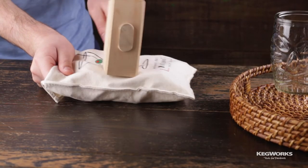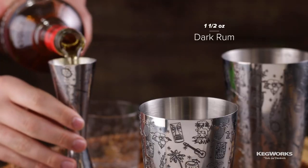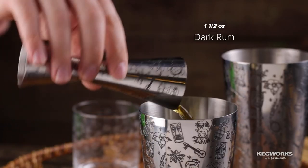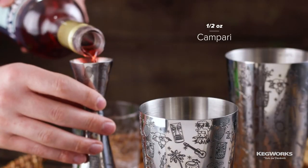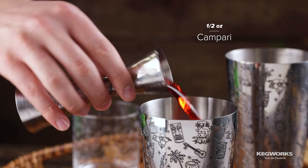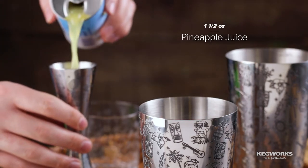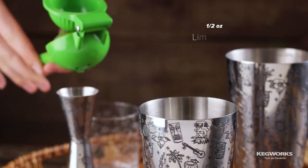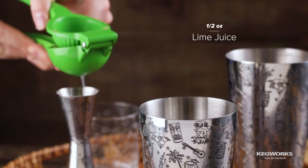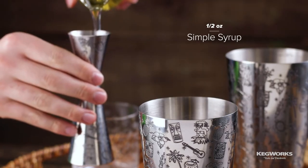Start by preparing some crushed ice with a Lewis bag. To a shaker tin add one and a half ounces of dark rum, half an ounce of Campari, one and a half ounces of pineapple juice, half an ounce of lime juice, and half an ounce of simple syrup.